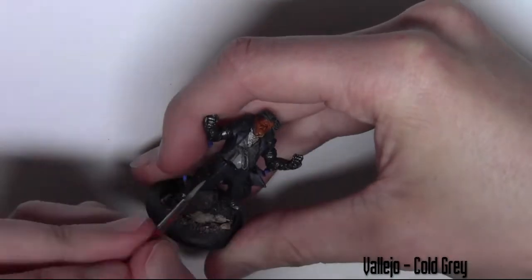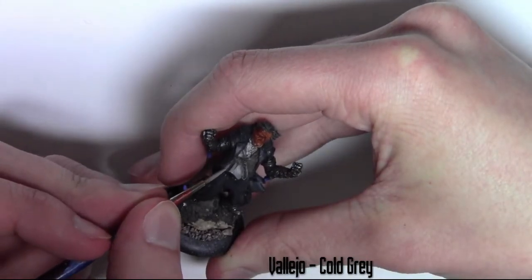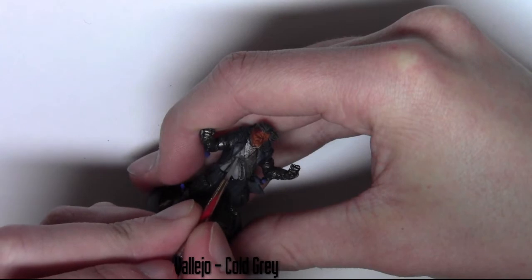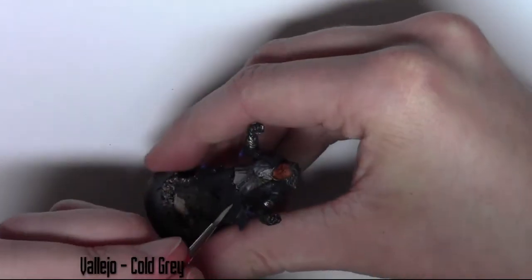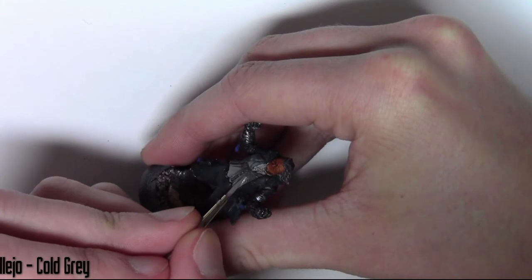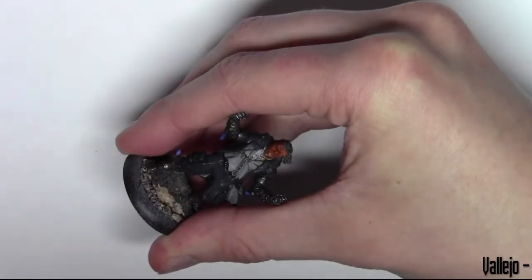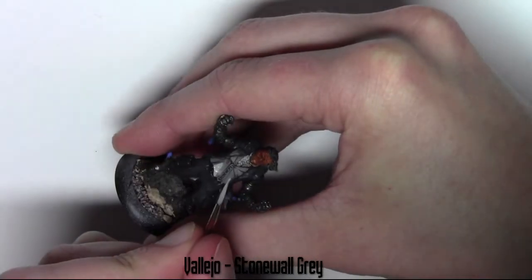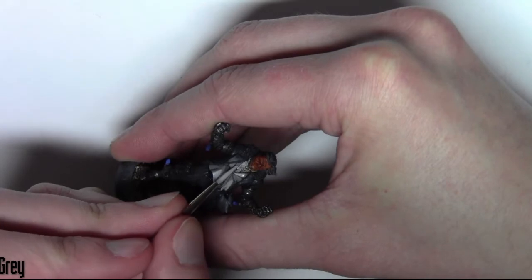Now I'm using Vallejo Cold Grey for the waistcoat. I'm going over the mid areas, not the highest areas — just avoiding the recesses and leaving that previous colour in those recesses. Then moving on to the higher areas with a slightly lighter colour grey, Vallejo Stonewall Grey. I'm hitting the higher areas and leaving the two previous grey colours in the recesses to give a nice sense of depth.